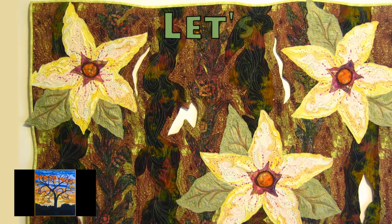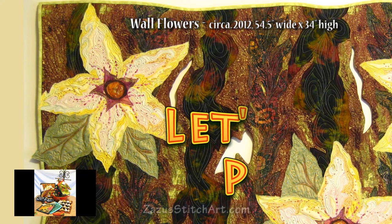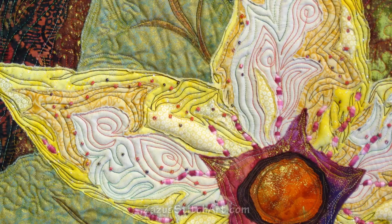Here's our inspiration piece. It is about 54 and a half by 34 inches from the widest part to the widest part. It has an irregular shape and it's a few years old. I actually have this in my home so I can see how things hold up over time.